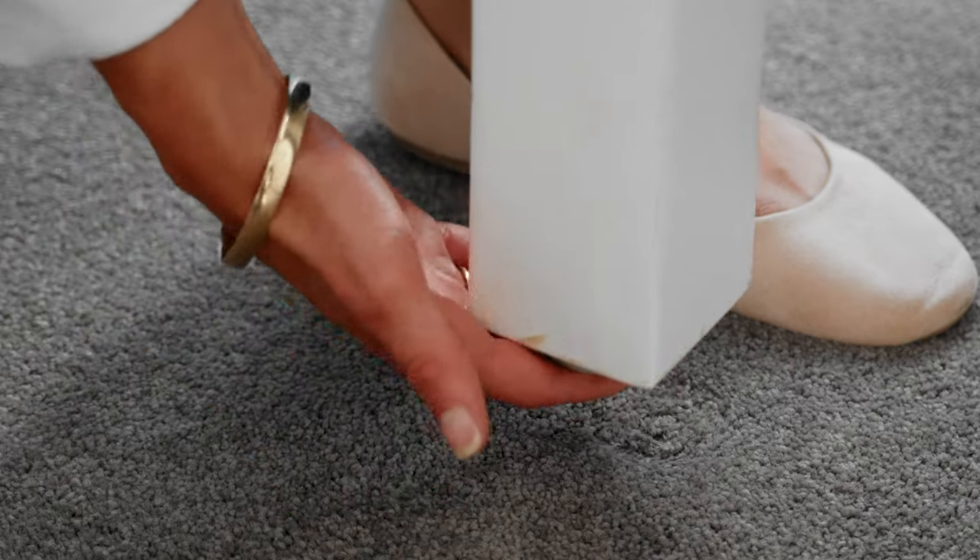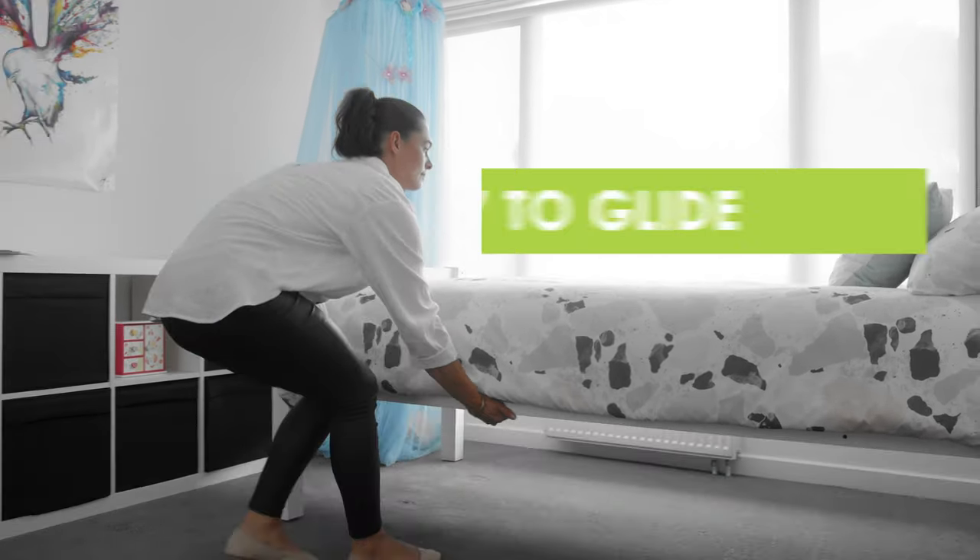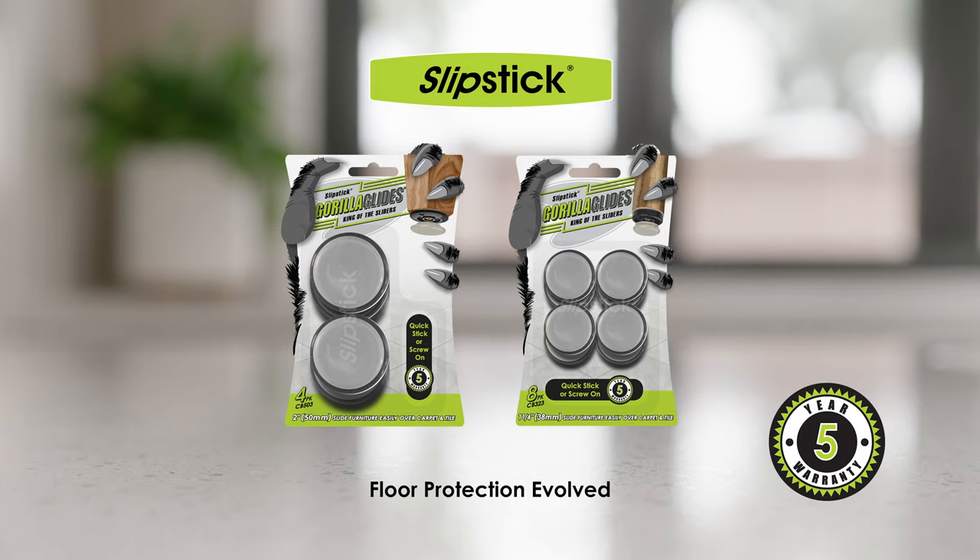The larger size glides are perfect for moving beds when they need to be made. All Slipstick glides are backed by a 5-year warranty. Find more great Slipstick solutions right here on our website.